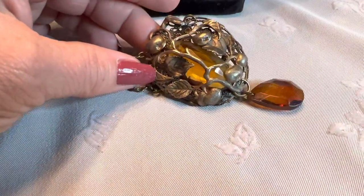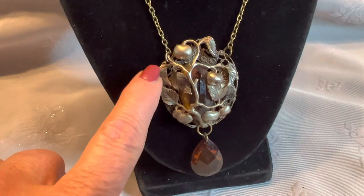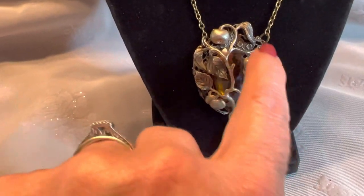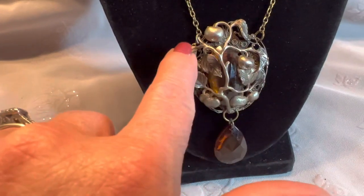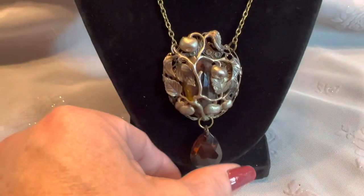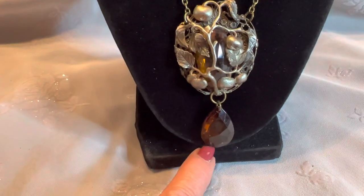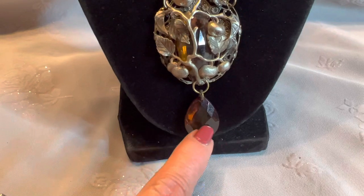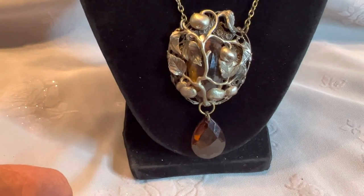I decided that I would preserve this piece by turning it into a pendant for a necklace. What I've done is I attached a jump ring on each side. The back looks kind of like filigree, so I was able to attach these jump rings without damaging the piece or altering it in any way. Then I attached chain to the jump rings. I wanted a piece that dangled at the bottom, and I had this single earring that I got in a jewelry bag. Since I didn't have a mate to it, I repurposed it into this necklace by attaching it to the jump ring.